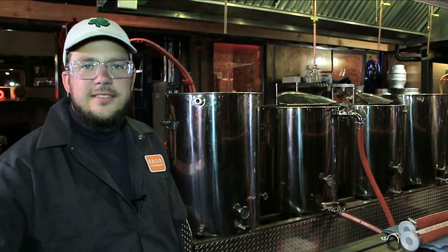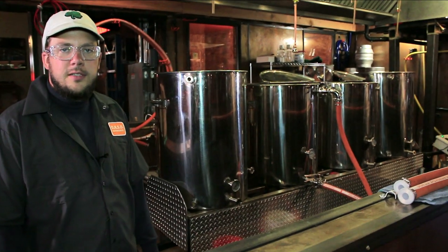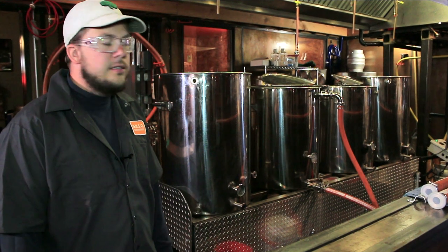This is our restaurant and brew house, our brewing system, and our head brewer Johan — the Pied Piper of Yeast. Greetings, thanks for joining us today. This is our Nano Brewery where Oso's outrageous beer is brewed.